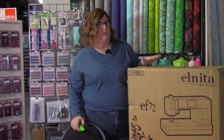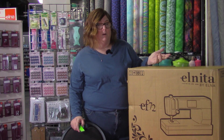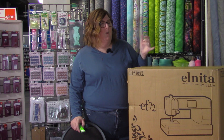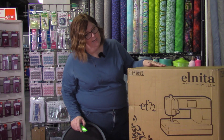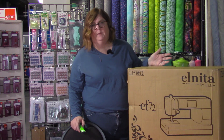In case you don't know, Elna and Janome are sister companies. So most of the Elnas, when I'm talking, I will also talk about a Janome parts number so that if you're a Janome person you can kind of see where they fall in the line. What we're going to be opening up today is an Elnita EF72, and that is going to be the same machine as a Janome 6650.